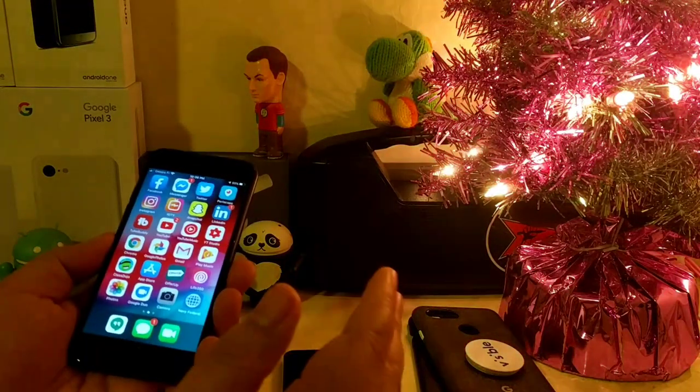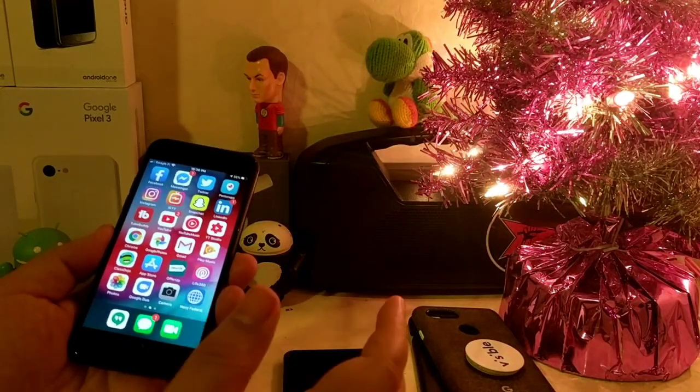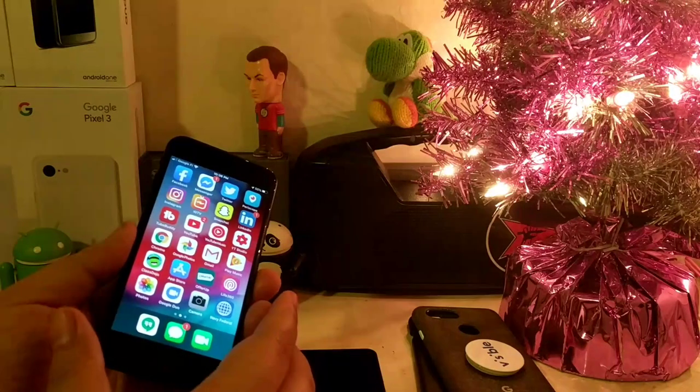Visible is currently in the Pixel 1 XL. The Pixel 1 XL has my Visible SIM service connected to it.